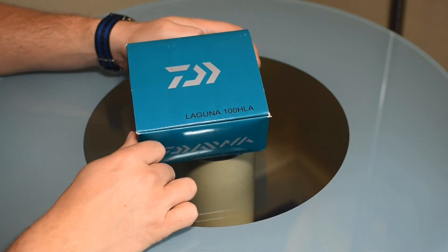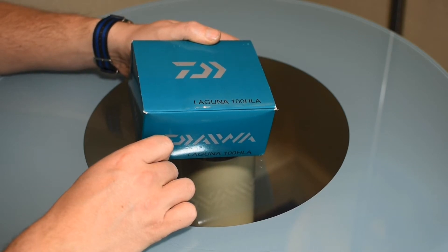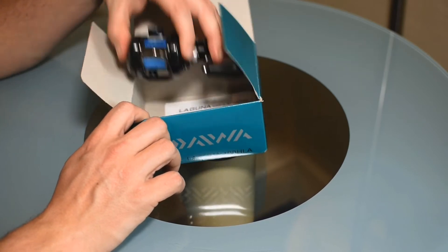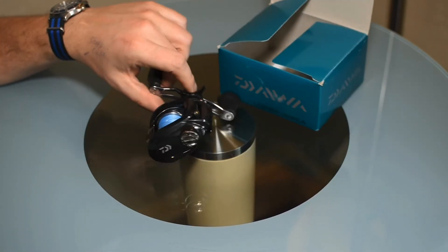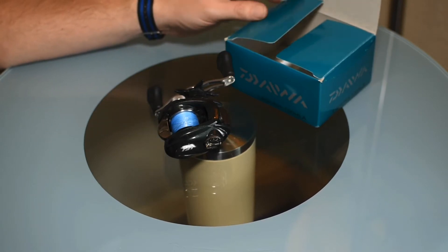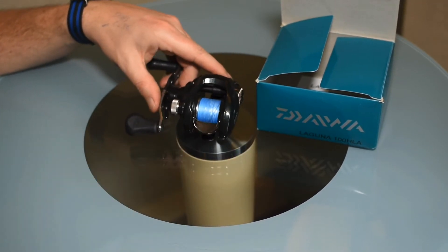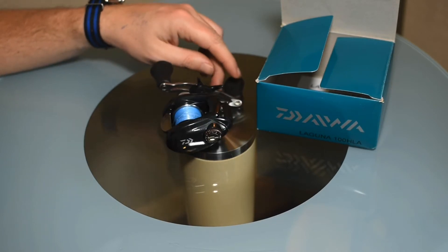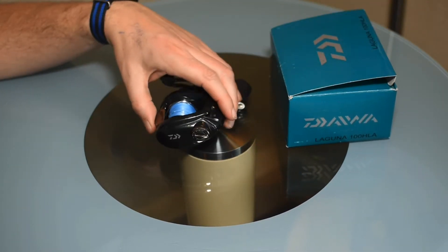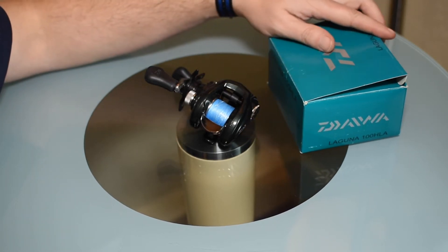Today I'm looking at a Daiwa Laguna 100 HLA big casting reel. This little beauty here. I only own one of this style of reel and I must admit I do enjoy using them. It's nothing special — it's a pretty budget, run-of-the-mill, start-off kind of big caster.